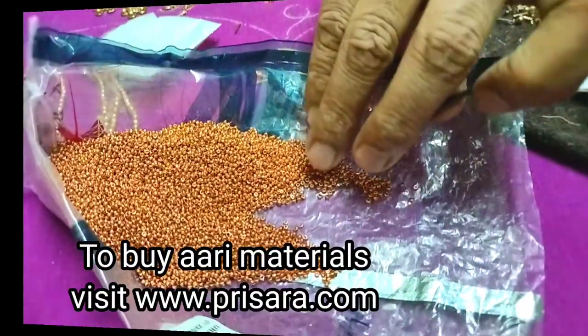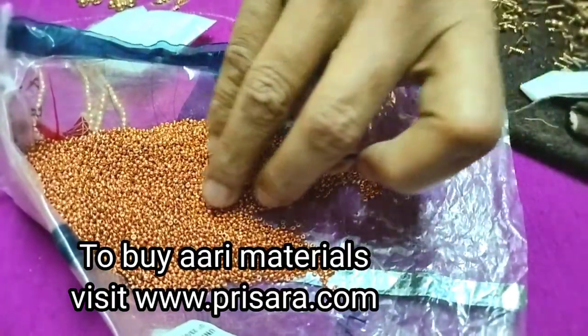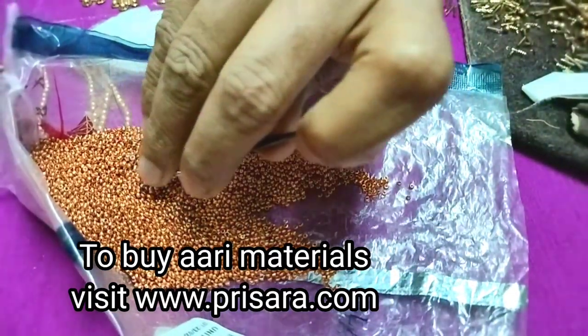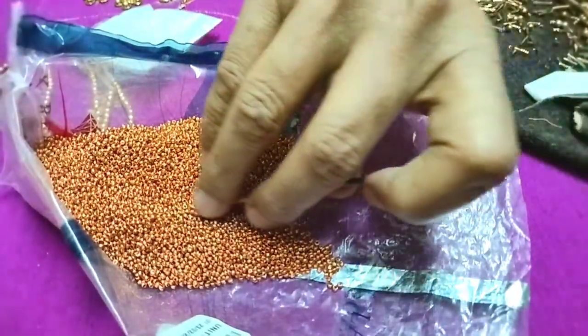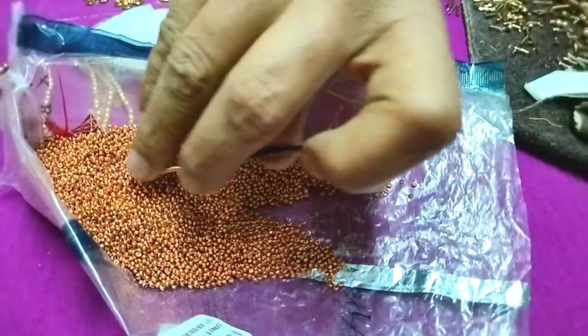We will start the beadwork. The beadwork is very important. We use all of the beadwork. We use sugar beads — we will use the beads in a packet. We will use the beads.